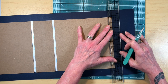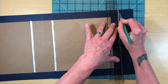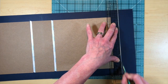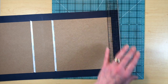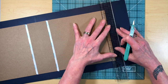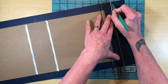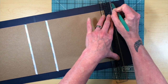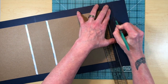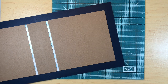Line it up at the inch mark — helps if you use the correct side of the blade, that's for sure. Do the other side the same way, lining it up. Okay, so we have that done.